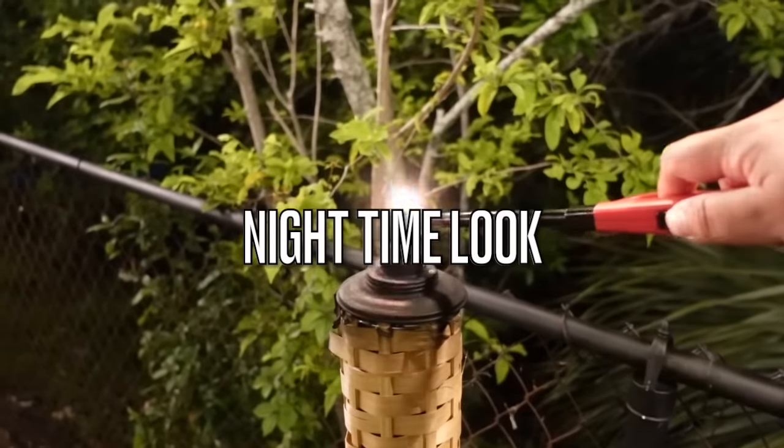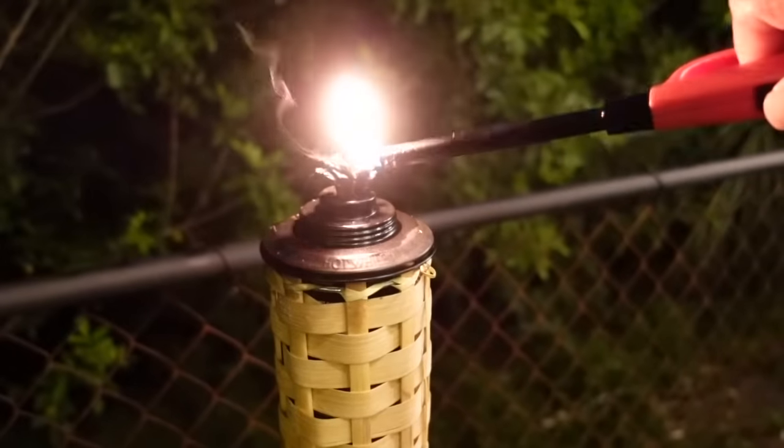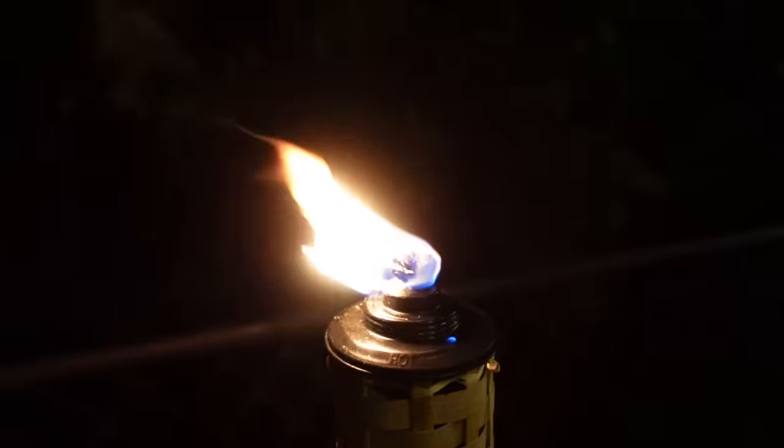To set the mood at night, we lit up our little bamboo tiki torches and all of the lighting. It's all about the lighting, guys — it just creates such a sweet ambiance.